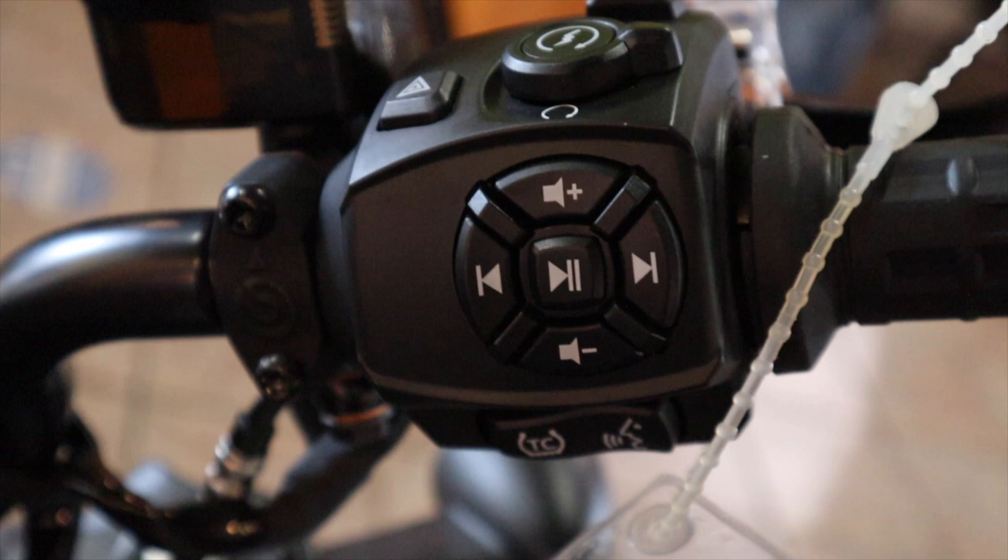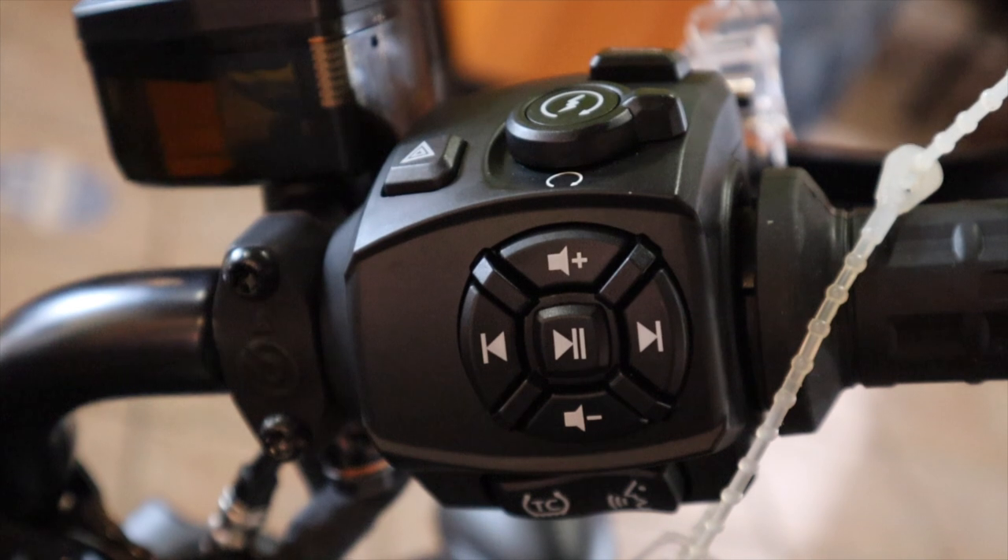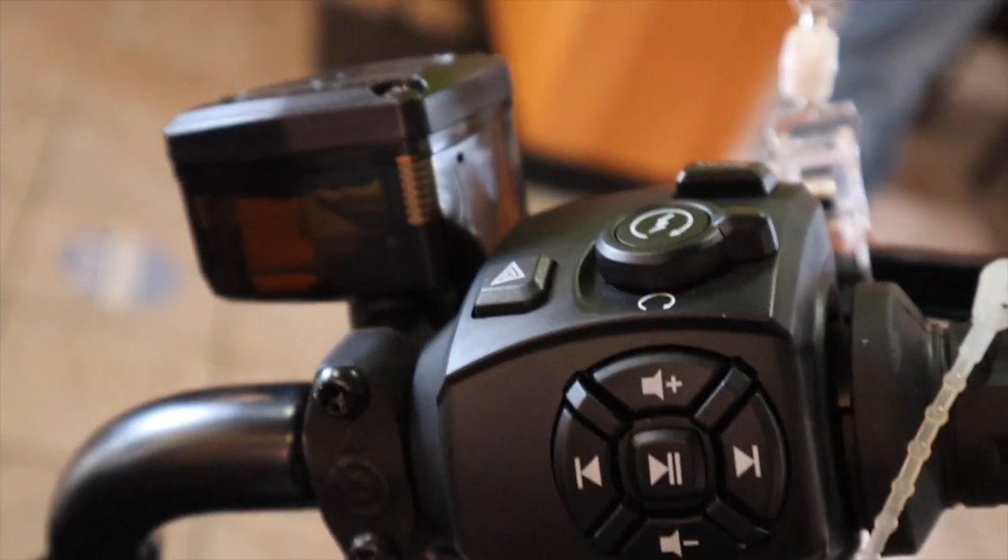On the other side you've got the traction control button down at the bottom. And because you have Bluetooth connectivity, they've given you a pod to control your music — fast-forwarding songs and all that. Even if you had a handlebar phone mount, being able to control it without taking your hand off the grip is a cool thing. That's something those bagger folks take for granted.